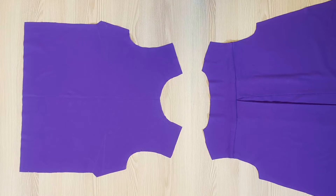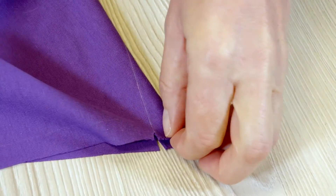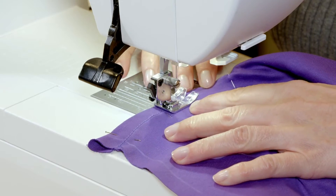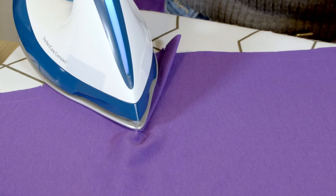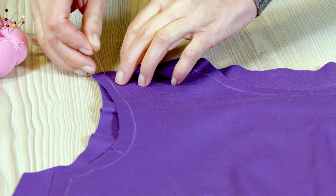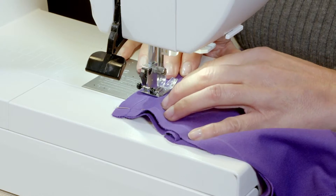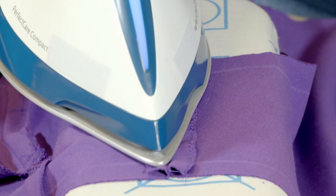Step 3: the front darts and the shoulders. I place the dart lines on top of each other, pin them, stitch along this line, and then I knot the threads together at the tip by hand or with a button on my sewing machine. I press the darts downward. Then I place the front shoulders on top of the back shoulders, right sides together, pin the allowances, and stitch starting from notch three. I neaten the edges and press the seam open.